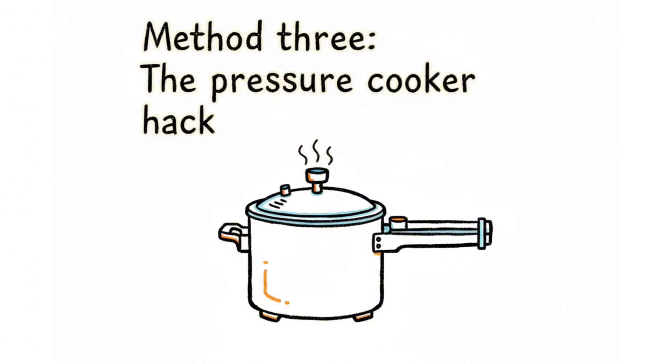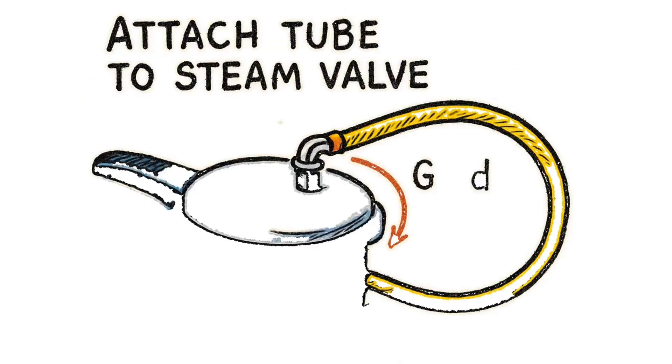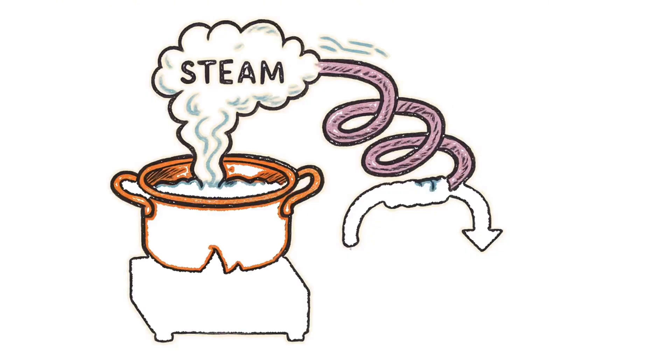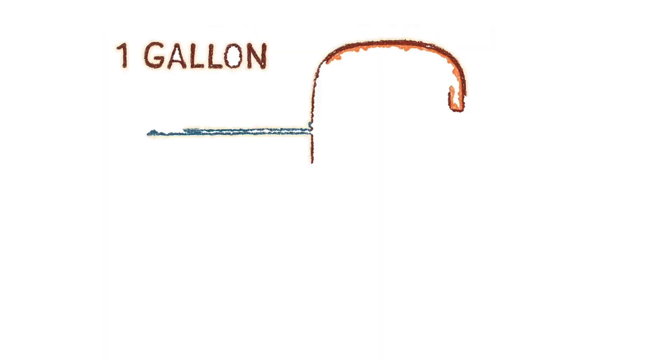Method three: the pressure cooker hack. Find a pressure cooker in some abandoned kitchen. Attach any tube to the steam valve — garden hose, copper pipe, IV tubing from the hospital. Run that tube through something cold: bury it in wet sand, wrap it in a wet cloth. Boil seawater in the cooker. Steam shoots through the tube, cools down, condenses back to water. Collect it, drink it, don't die.